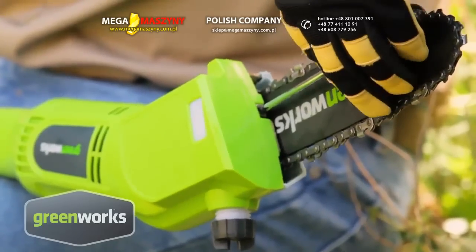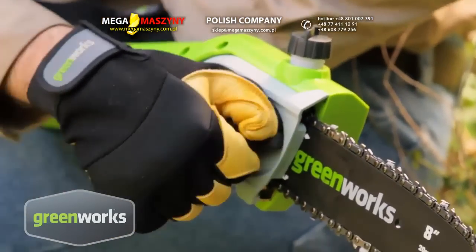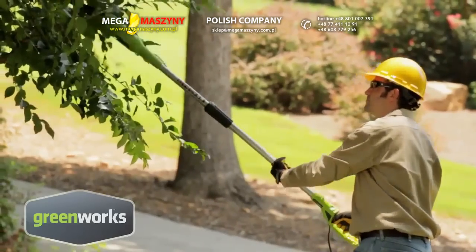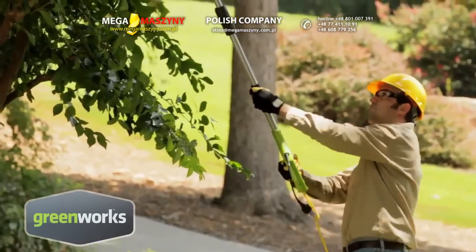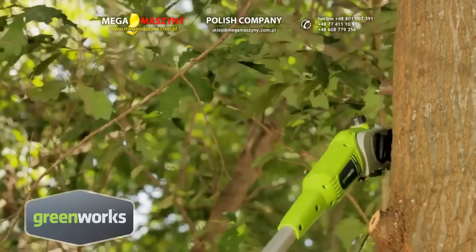It features easy chain tensioning for hassle-free chain adjustment. The in-line power design allows for easy maneuvering and visibility between trees. And the 8 inch cutting bar assures a clean, easy cut.